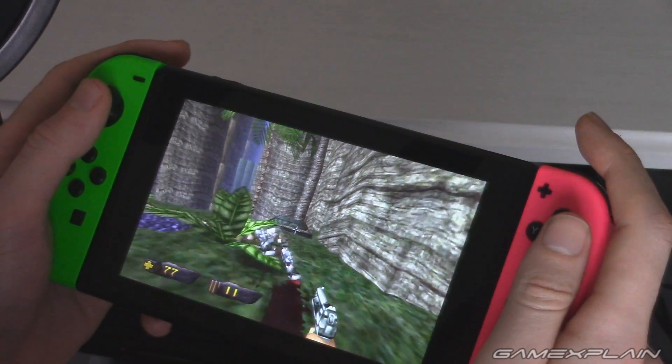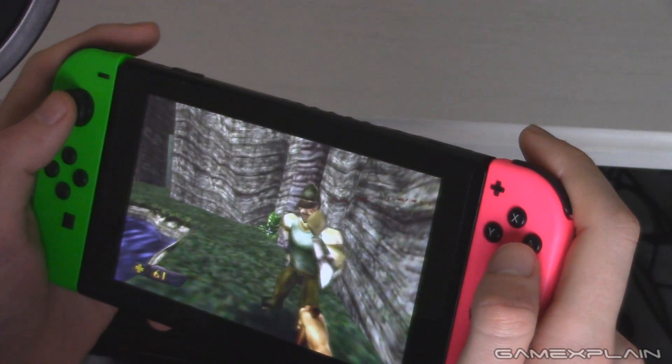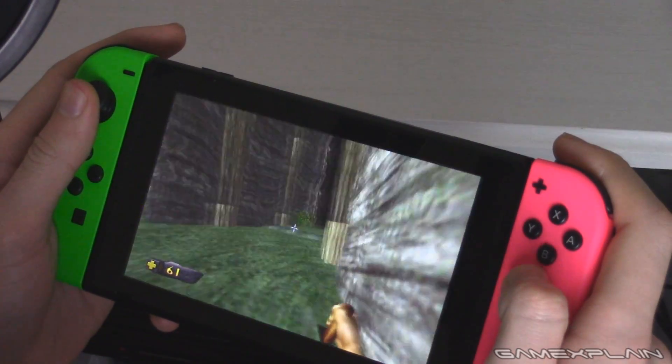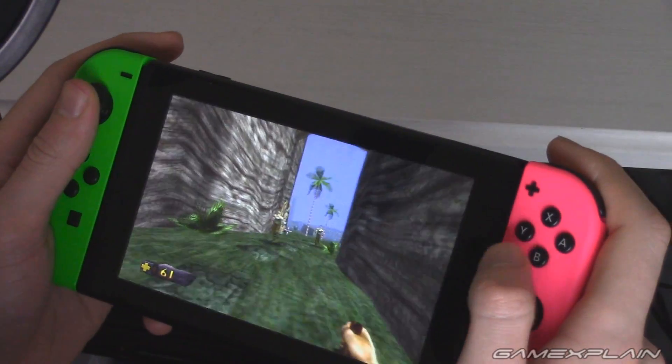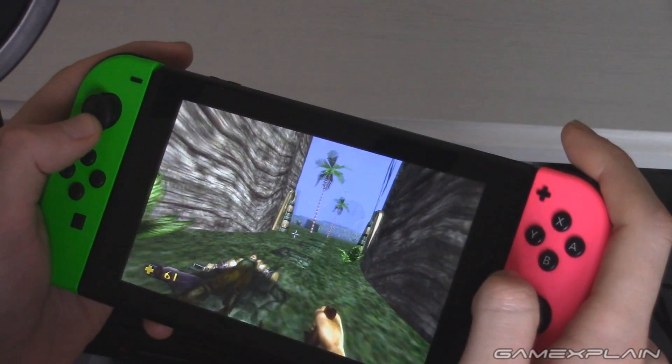Let's be a stabby guy — let's get the knife out and try and do a few close quarter kills. There we go. I love these little animations that play out when you get them; they're just sort of almost like falling apart. Let's get these guys too.